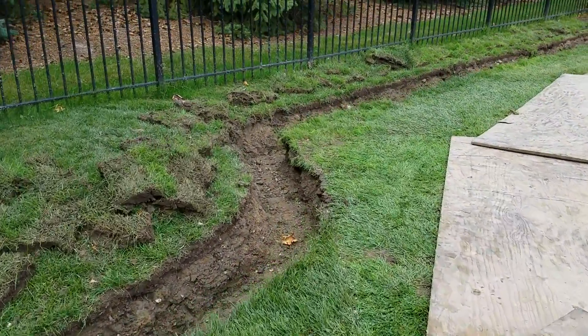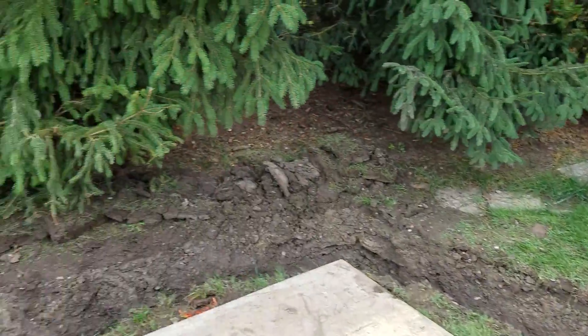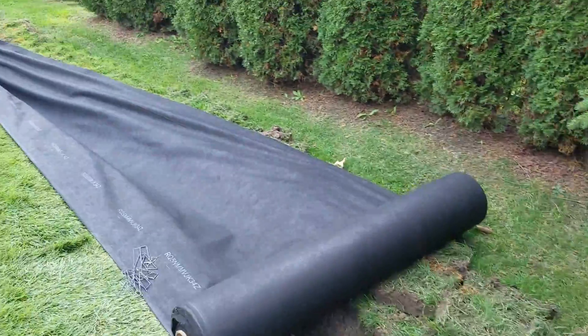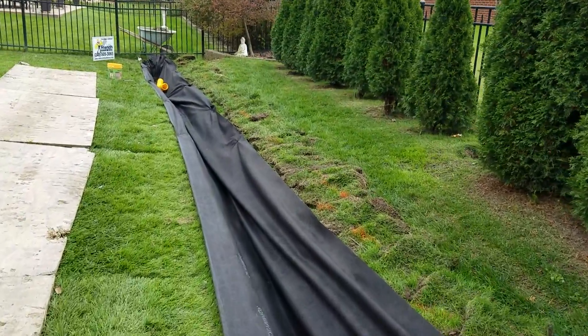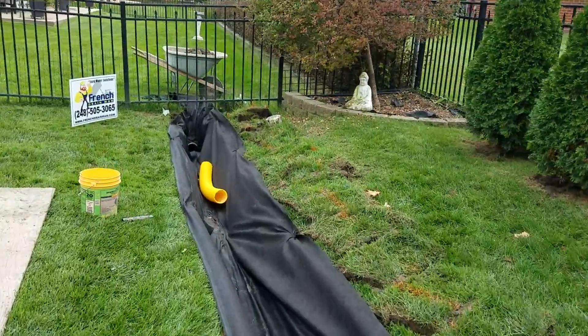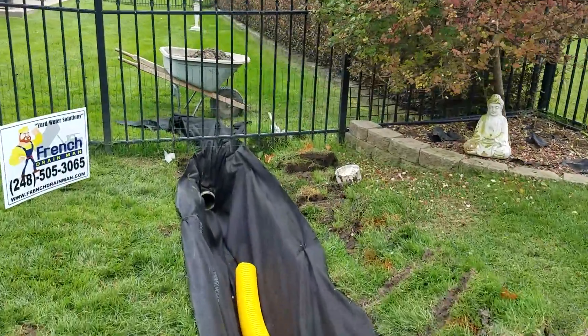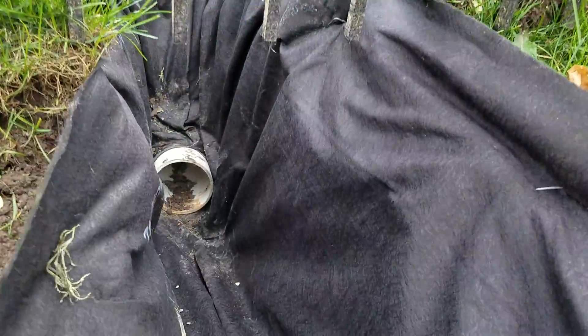We are in Macomb Township, Michigan installing a French drain system. When you're installing a French drain system, you want to run it in the lowest area — that's the collection area. In this case we have a swale, so we're in the center of the swale. We're taking this French drain system to a storm drain catch basin.